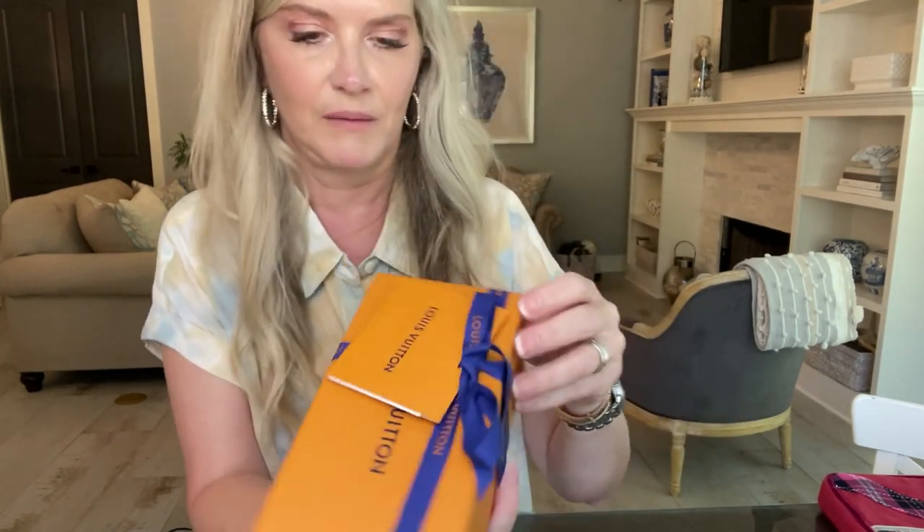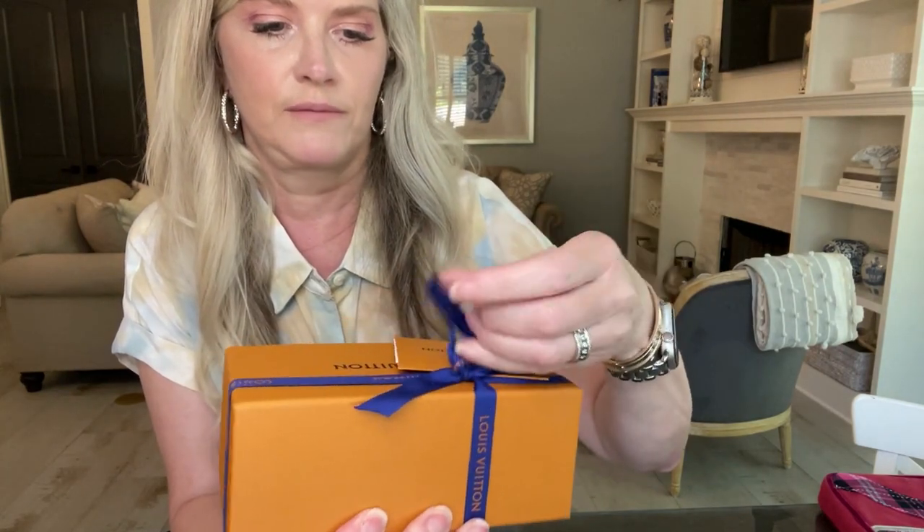It came super sealed from my sales associate in Atlanta. Here's the box — does anyone have any guesses before I open it? Drop it down in the chat below. I can tell you that although it looks like it's in a sunglasses box, it is not sunglasses.